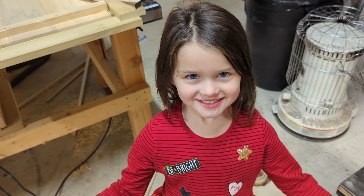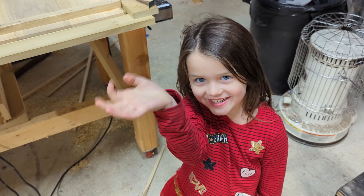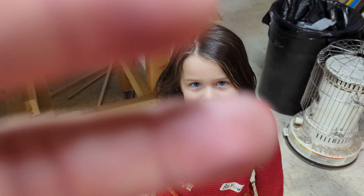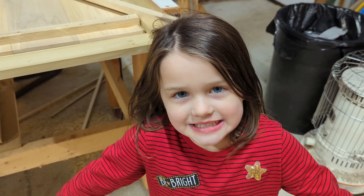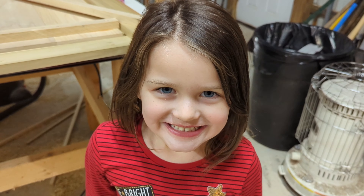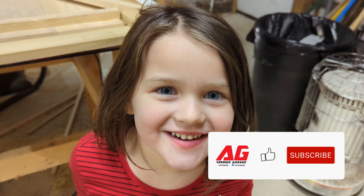This is my camera person. So if the video is shaky, or staring at her feet, or she's got her fingers in front of it like this — it's her fault. Say sorry. Sorry. Say please subscribe. Please subscribe.